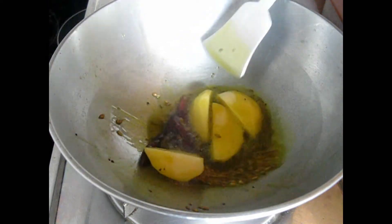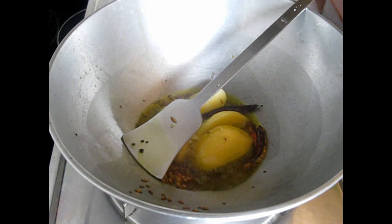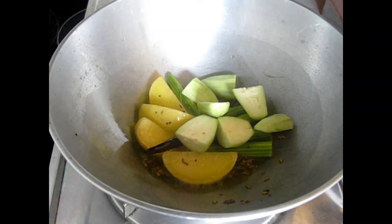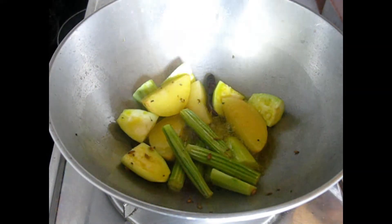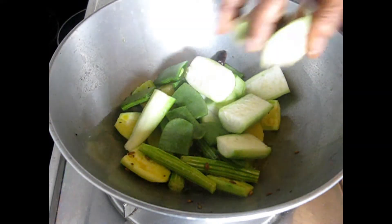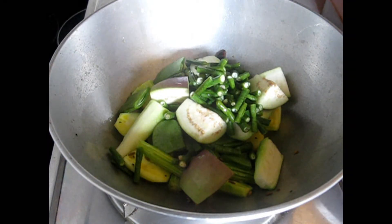We will add the vegetables in sequence: vegetables that take more time to cook are added first, and vegetables that take less time are added later. Next add drumsticks — I've taken one drumstick cut into two-inch pieces. One by one, add the vegetables: pointed gourd (potol), one to two depending on your family size. Then add flat beans, ridge gourd (jhinge), brinjal (begun), and snake beans (barboti).